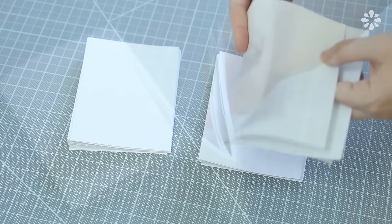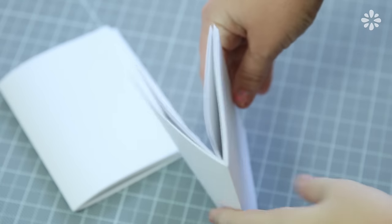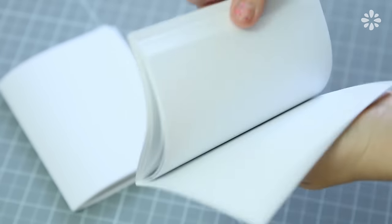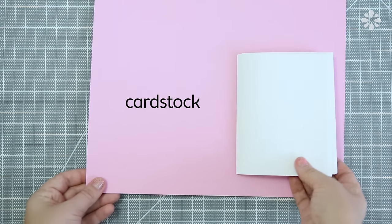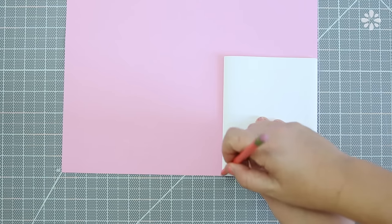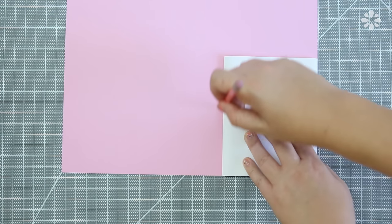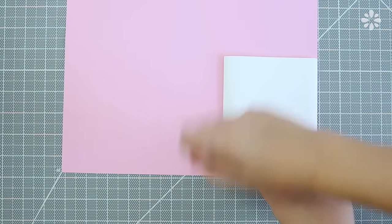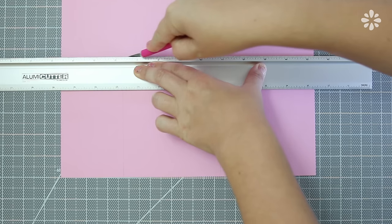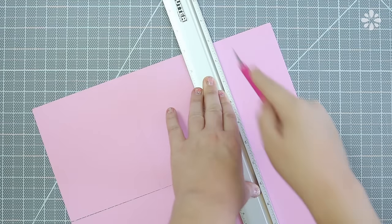Now stack all of the sheets so that they're centered like a composition book — you should have a thick stacked pamphlet. Repeat this on the other stack of sheets. For the cover, you'll want to use a thick paper like cardstock. Trace the pamphlet of paper to make the cover — trace the back cover, then keeping it aligned, flip it over to trace the front cover. Trim it out and repeat that to make the other cover.